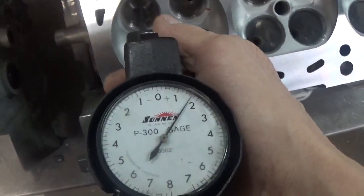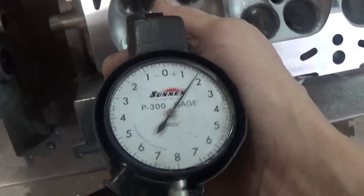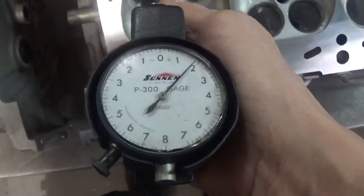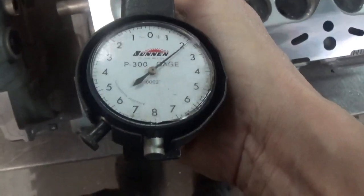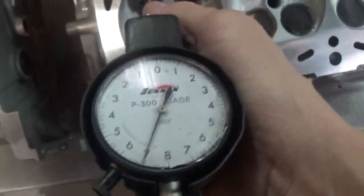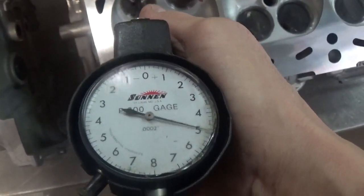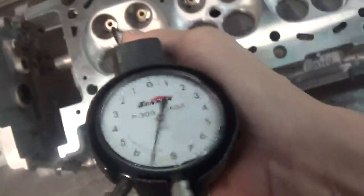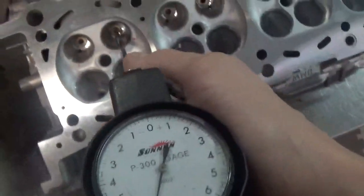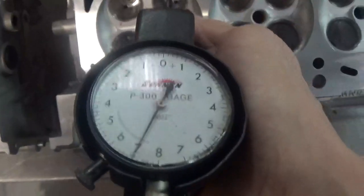Over on the other head, if I stick the gauge in the middle of the guide, I've got a little under 2 thou. As I go to the bottom of the guide, look at the taper. And also, there's a little lip — you see the gauge jump at the bottom there? It gets tighter. There's a lip created at the bottom of the guide entry hole from the glass beading process — it just folded over a lip on the bottom of the guide. They all have it.